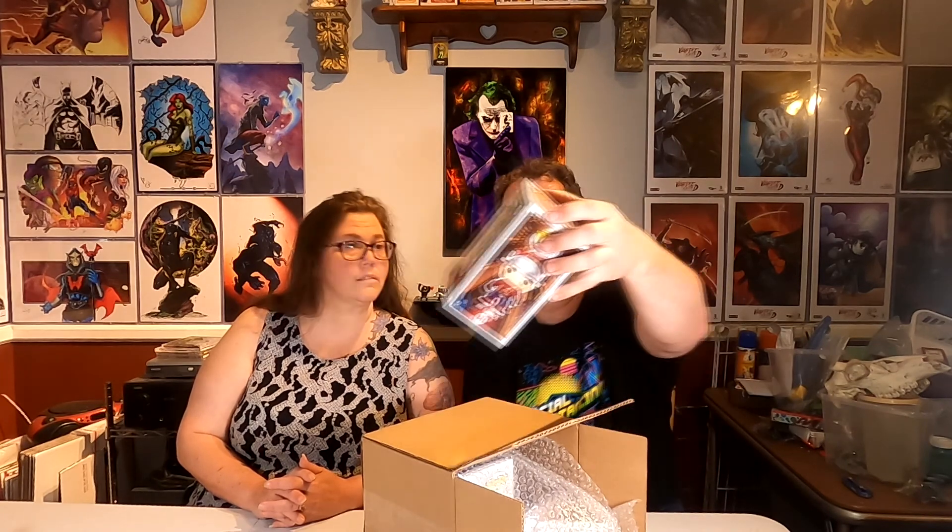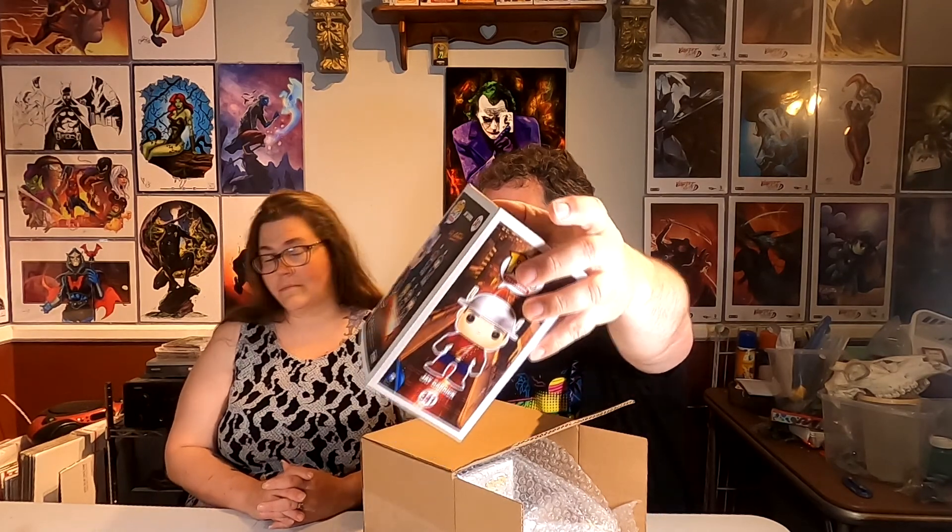There are three not in a protector and one in a soft protector. Starting from the top — first one coming out is upside down, and that's Flash, Jay Garrick, DC Comics Legion of Collectors. Not a bad one. Looking at the damage, I see one minor corner ding — it's actually not bad at all, in pretty decent shape.